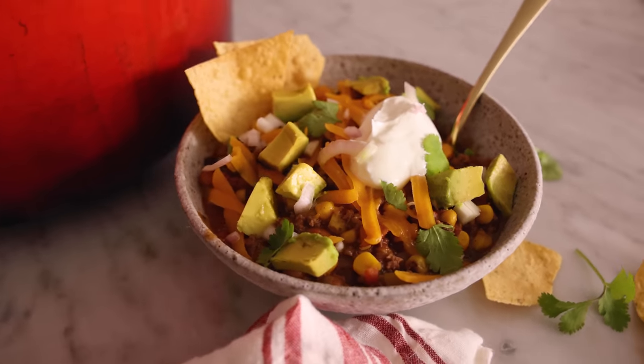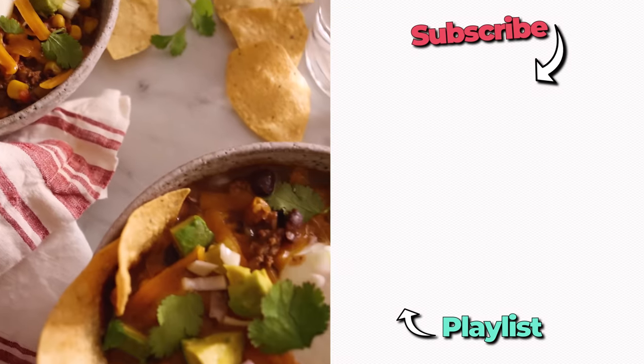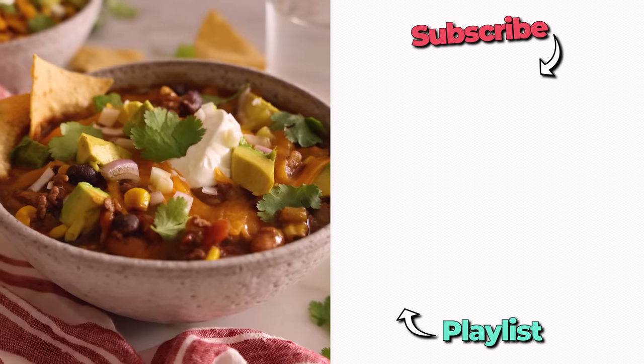That is just plain delicious and it really sticks to the ribs. It's gonna fill you up — you're gonna be really happy and still go back for seconds. I hope you get a chance to make this recipe. And if you like my videos, check out my soup playlist.